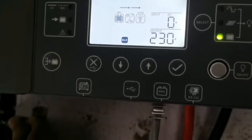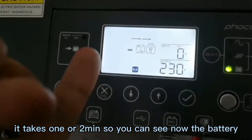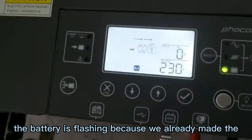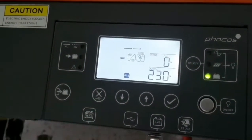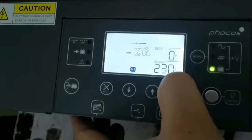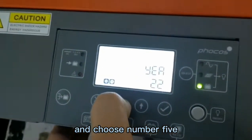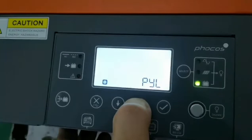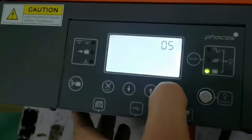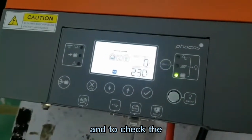Now the inverter is checking — it takes one or two minutes. You can see the battery is flashing because we already made the settings. For the setting in the inverter, it is easy: go to settings and choose number five for the battery type, then select PYL.